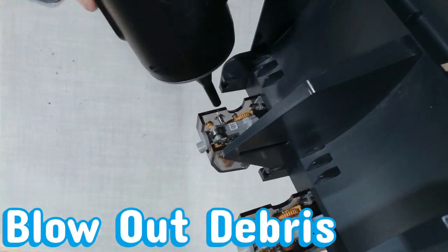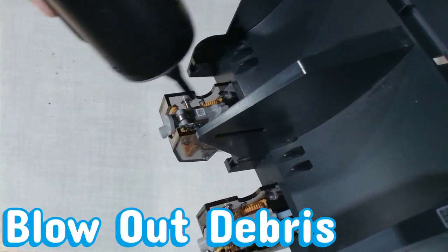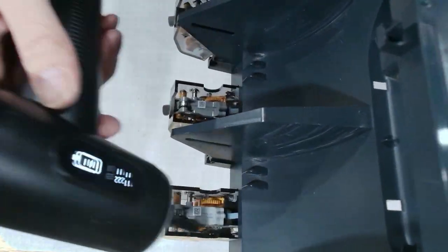A quick shot of air through the filament halls to clear any dust or debris. And if you've got any tips or ideas to level up our AMS spa days, drop them in the comments.